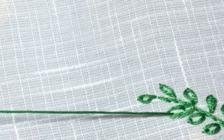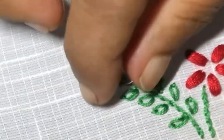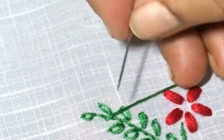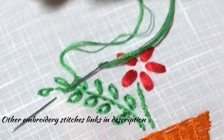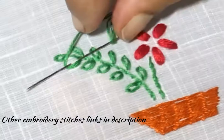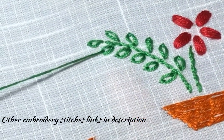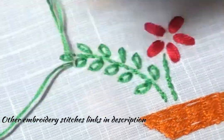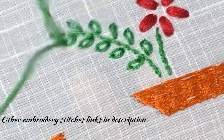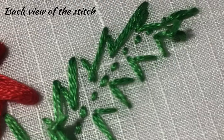If you like this video, click the link in the description. Now I have completed the detached chain stitch for this leaf pattern. And this is the back view of the stitch.